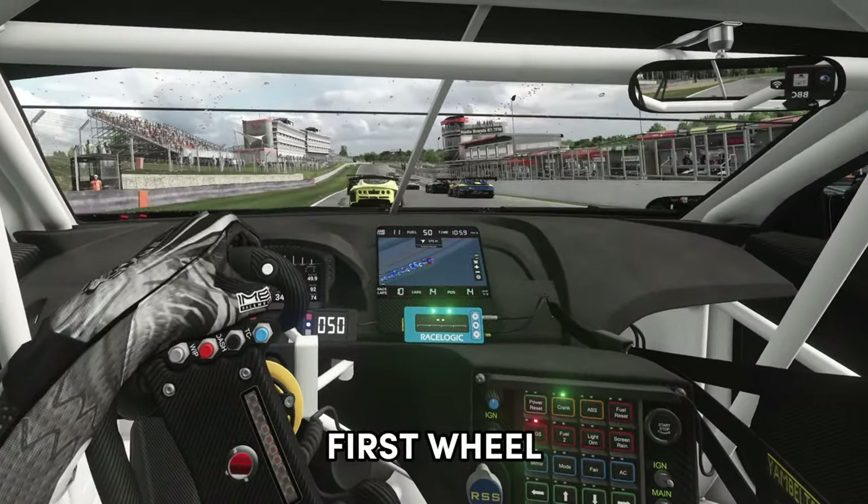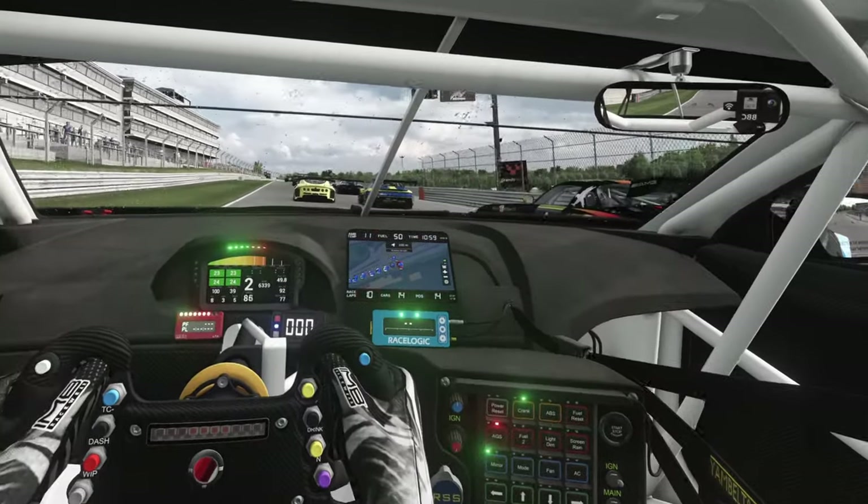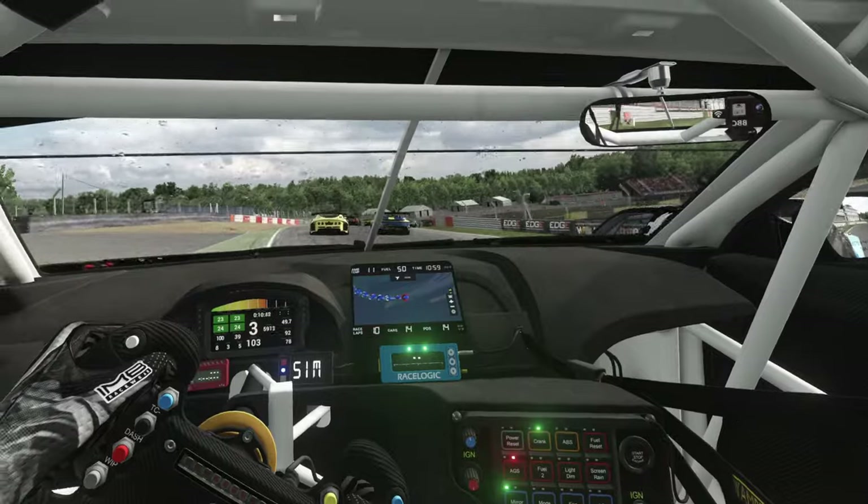If you're looking to get your first wheel to get into sim racing, then this is the video for you. Because this is the first wheel, we're going to be looking at bundles and there are some great deals out there.